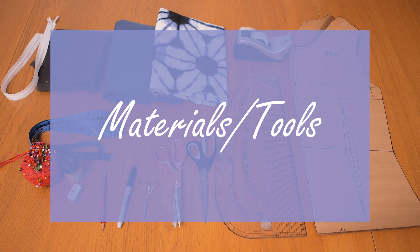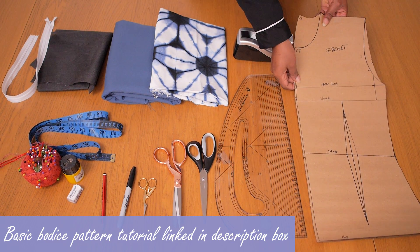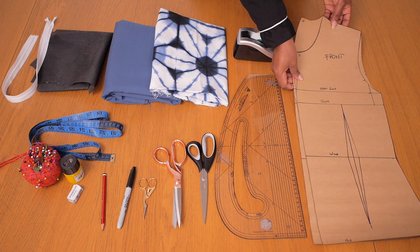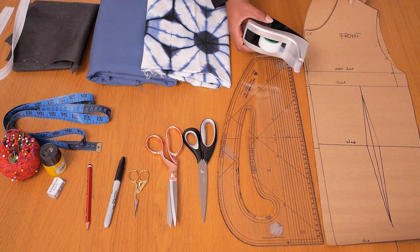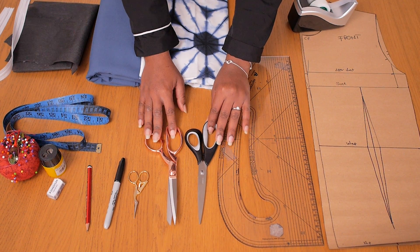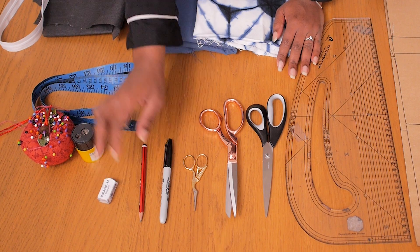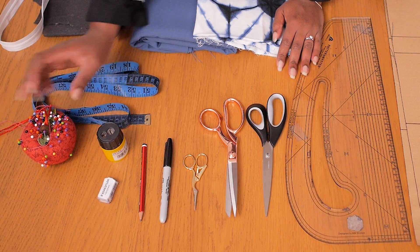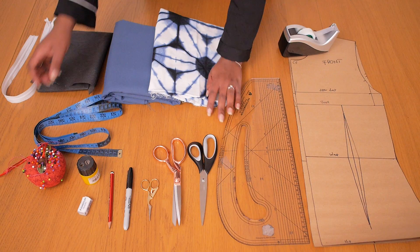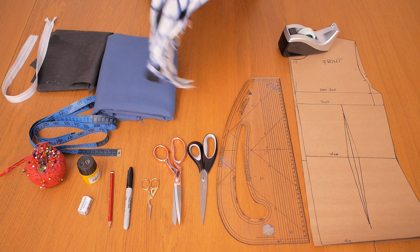I'm going to be working with the following materials and tools to create this top sleeve design. The first is my basic bodice — I have my front and back, which I already have tutorials for linked below. I also have some sellotape, my pattern master, different types of scissors, a marker pen, pencil, eraser, sharpener, and pins for when I'm ready to sew.